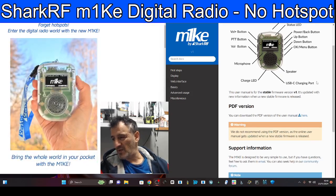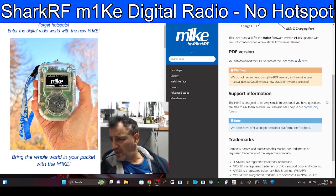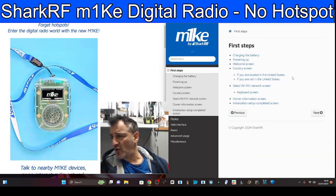Already talking firmware. I bet this one will automatically update. You can download a PDF. Let's go to first steps. Obviously we haven't got one.